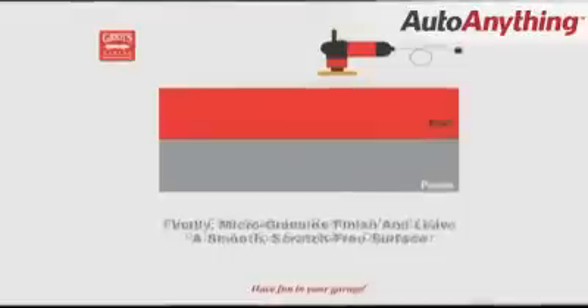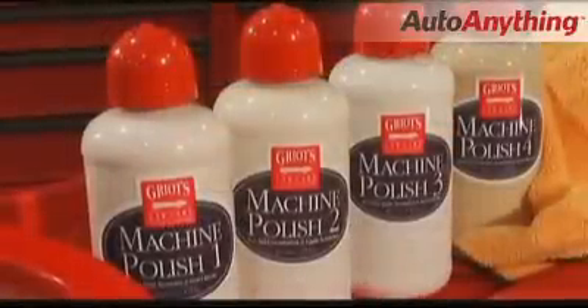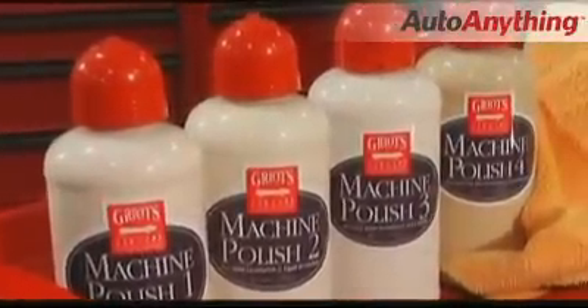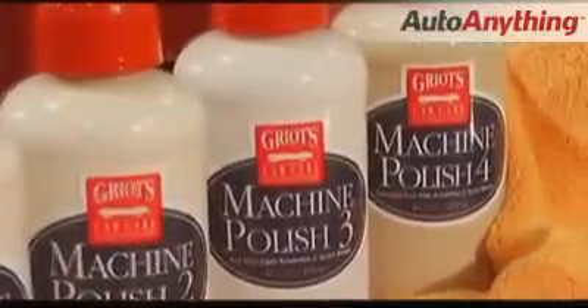Too aggressive a polish, and you remove more paint than is necessary and risk putting additional scratches in the surface. Our polishes are sold in various grades depending on the severity of the scratch and swirl marks you want to remove.